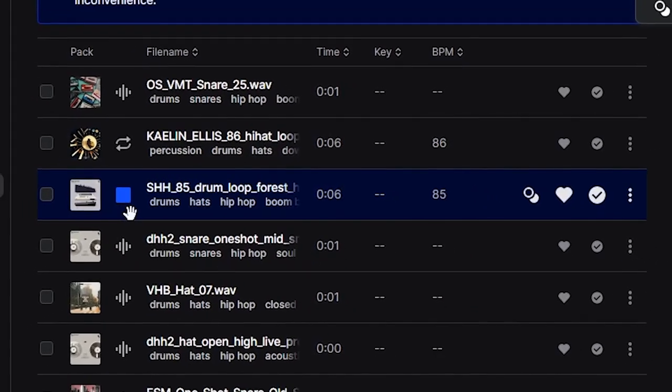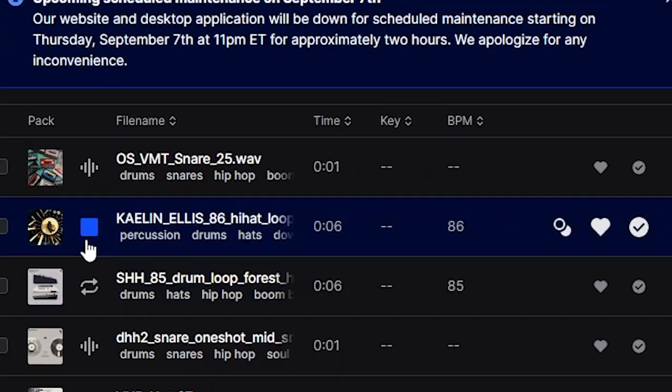Right now it sounds pretty robotic. Hopefully as the beat develops I can humanize it a bit more. To do that, I'm going to add a couple of hi-hat loops — I'm just going to open up Splice and see what I can find. I think that sounds pretty good. I think to finish this loop off, I'm just going to add a kick.